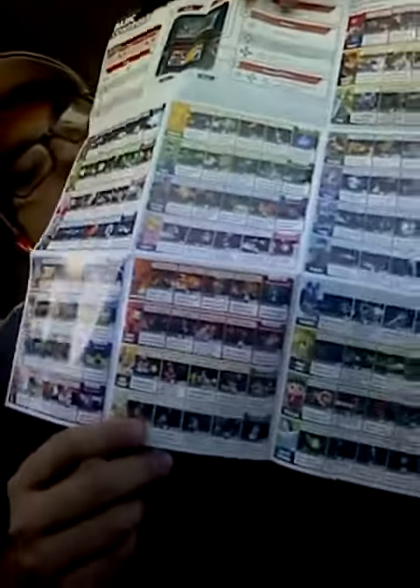Oh, check this out! So you have some of the characters' basic moves on this poster that doubles as a manual. That's pretty awesome.